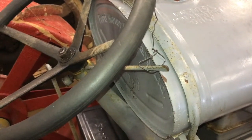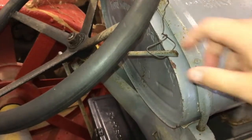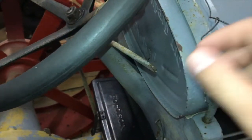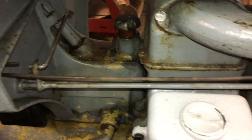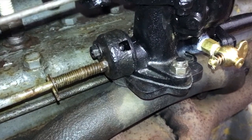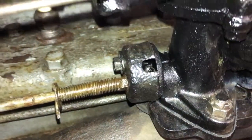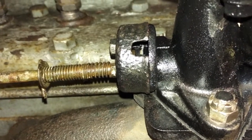Here we are at the 1924 Fordson, and the same condition presents itself. High-tech farmer's bailing wire to hold the throttle in place — the same type of setup. The linkage is controlled down here and goes over to the Zenith carburetor. You can see this one working a little bit better than the other one, but it's the same principle: as the motor runs, the throttle will gradually open up on its own.